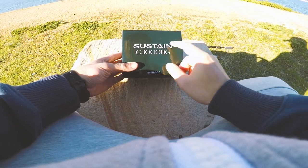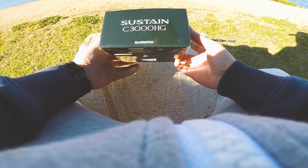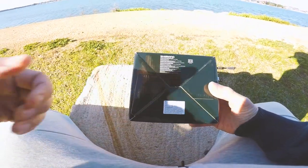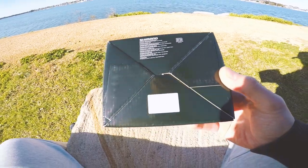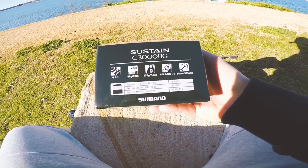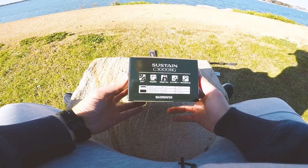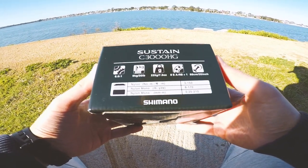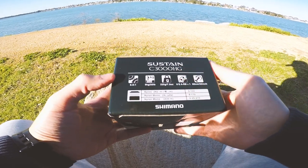Shimano Sustain C3000HG — HG meaning high gear. The box is just a nice black box. Here's the back of the box and the side of the box with all the technical specifications. This isn't going to be a full tech review or anything like that. It's just going to be a quick unboxing and my impressions of the actual reel itself.